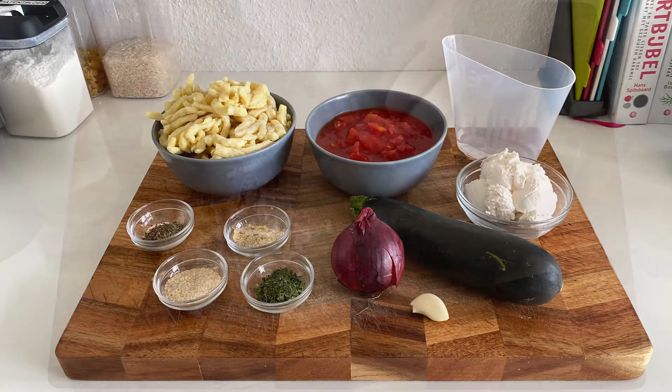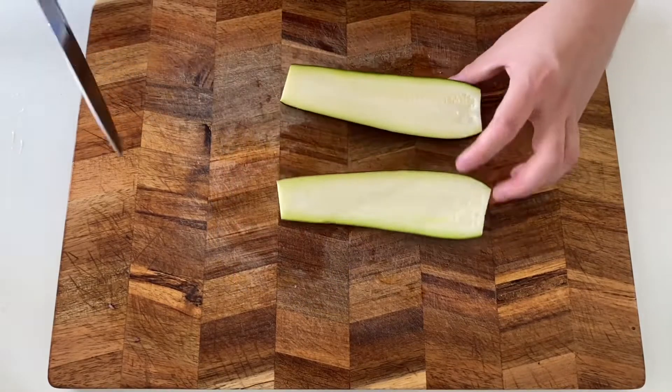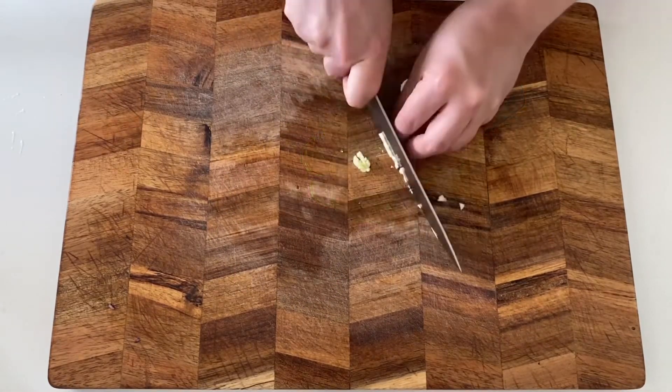Let's make this super easy and tasty spätzle. Start with dicing your onion. Half a zucchini and cut it into thin slices. Then mince your clove of garlic.